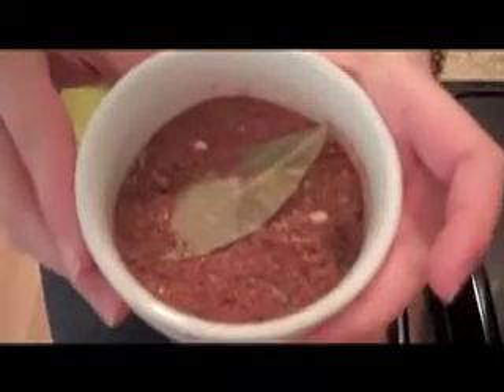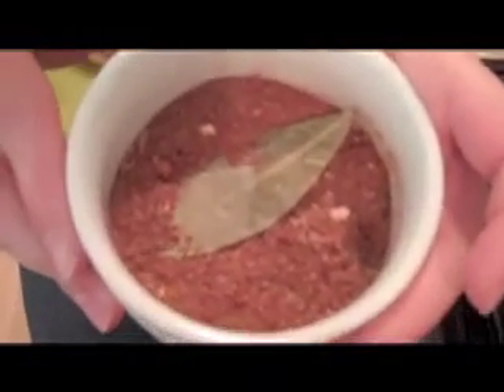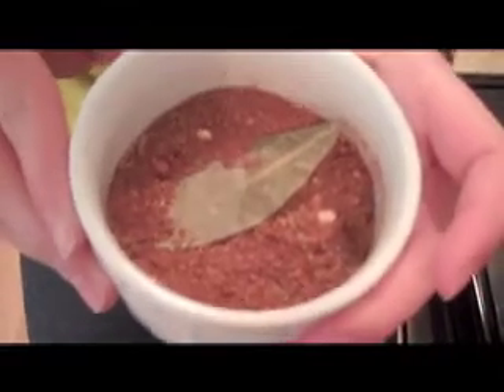The beef is browned and it looks great — it smells even better. Next I'm going to add even more spices. I've created a spice blend of 1 tablespoon of chili powder, 1 tablespoon of cumin, 1 teaspoon of paprika, 1 teaspoon of cayenne pepper, a teaspoon of mustard powder, and a teaspoon of crushed red pepper.